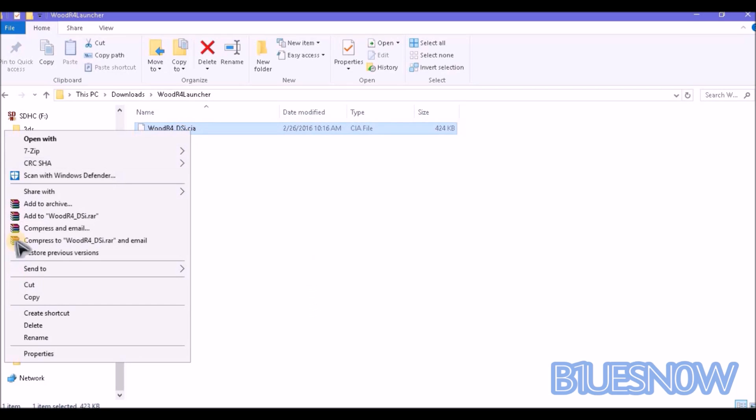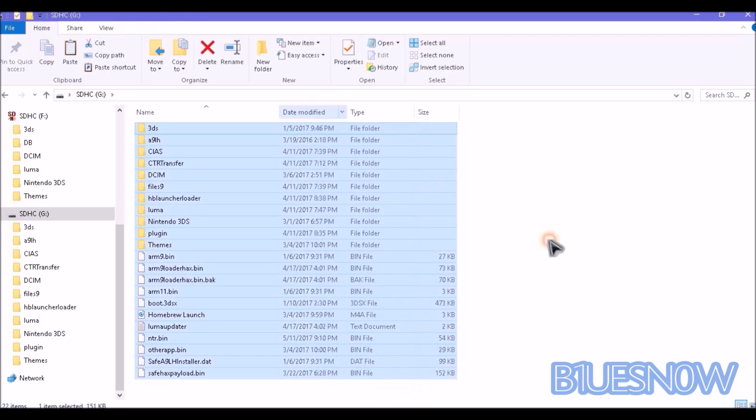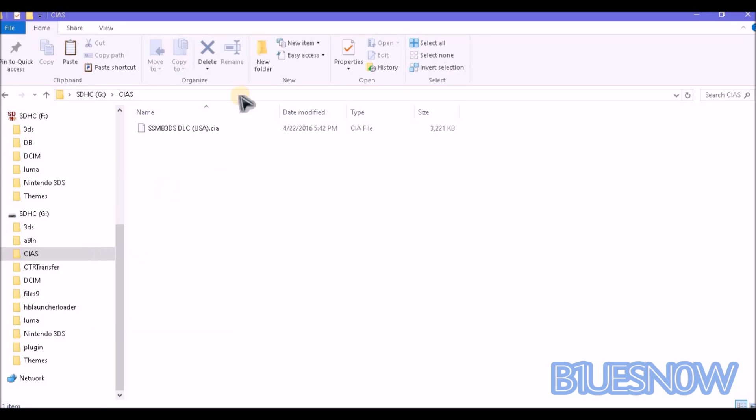Now go ahead and copy it. Take your SD card from your new 3DS or old 3DS and just plug it into your computer. If you do not already, make a folder on the root of it called CIAs. Go ahead and paste it there. And that's all you're going to need to do.